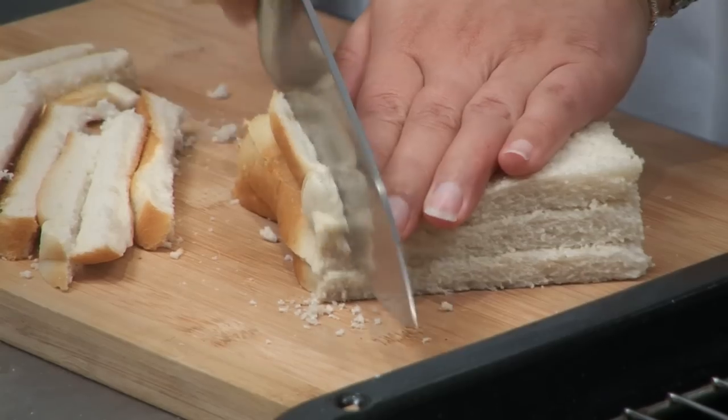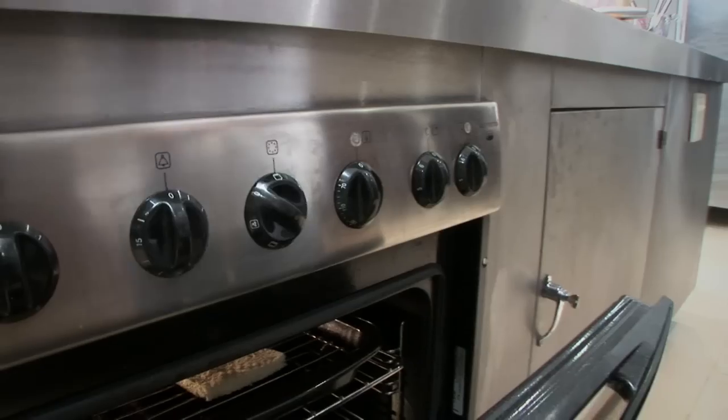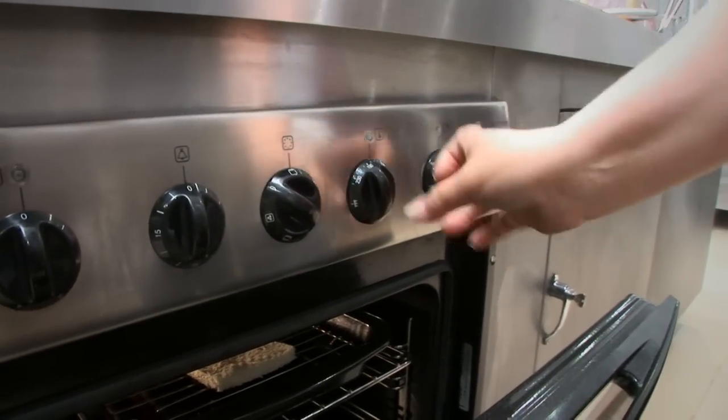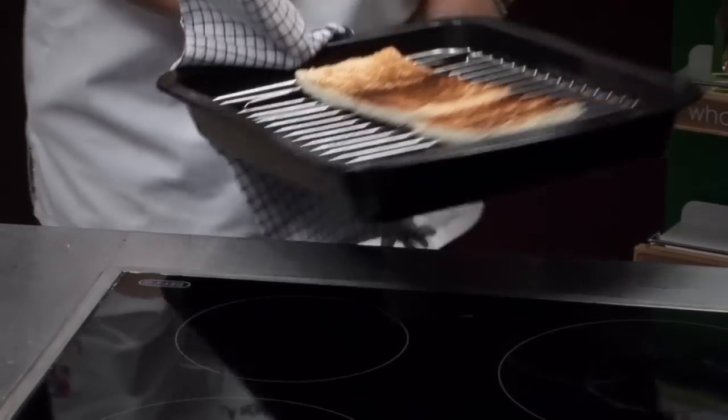Take sliced bread and cut off the crusts. Place them on an oven tray and pop under a hot grill. Always keep the oven door open while grilling and watch them so they don't burn.